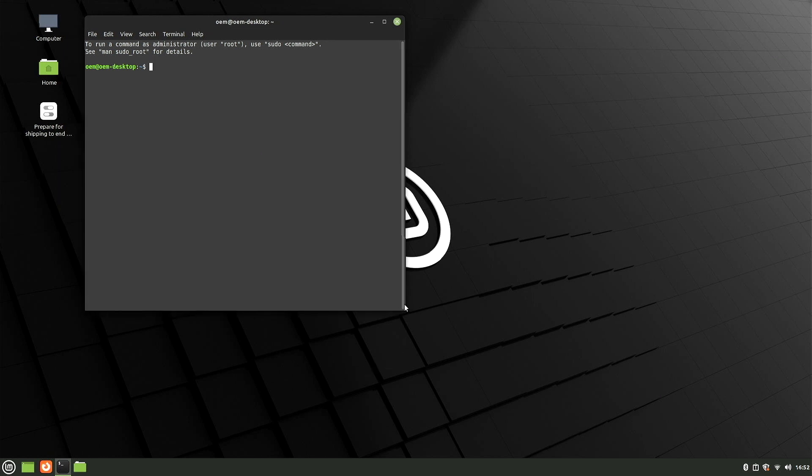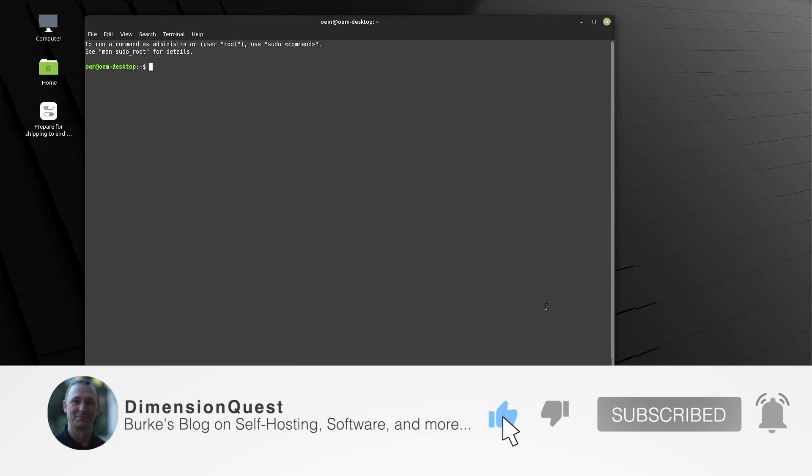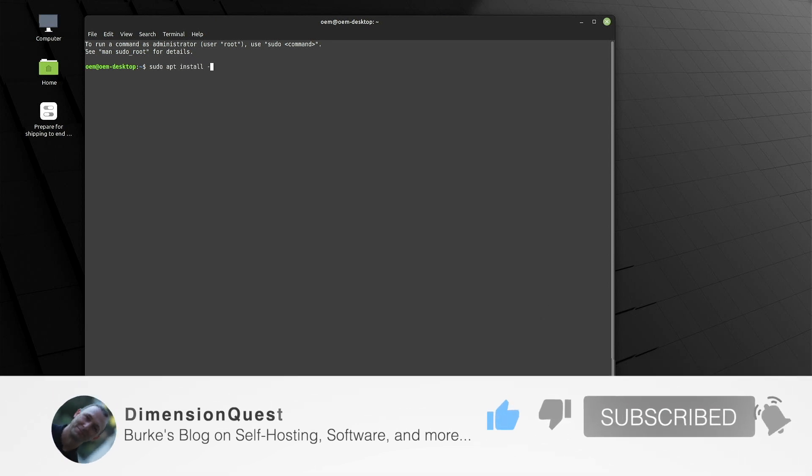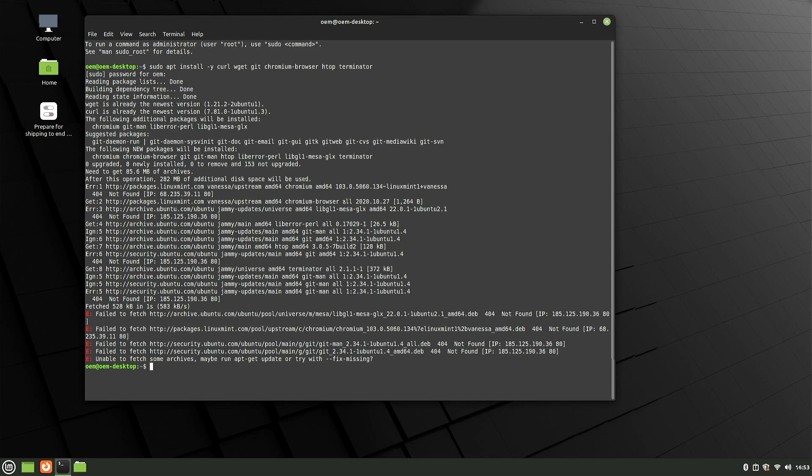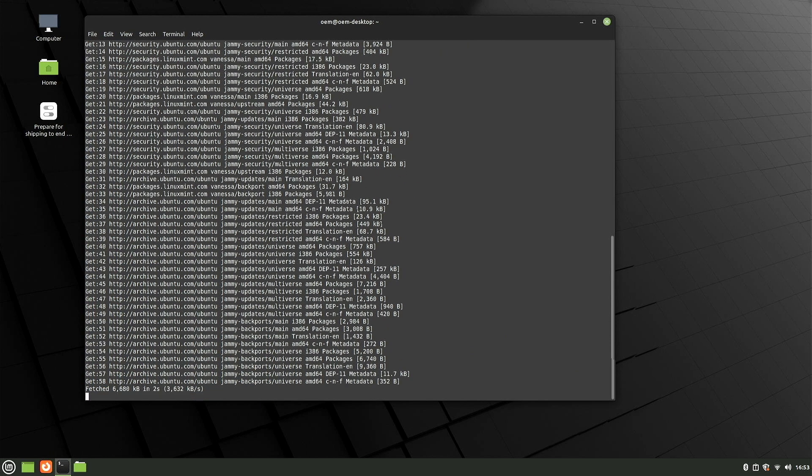Let's get this resized. Typically I like to install a base set of tools which would be curl, wget, git. I do like having the Chromium browser available, htop, and of course my favorite terminal emulator, Terminator. We've got errors there — we need to do a sudo apt update before we do our install. Let me go ahead and get that typed out. That's looking much better.